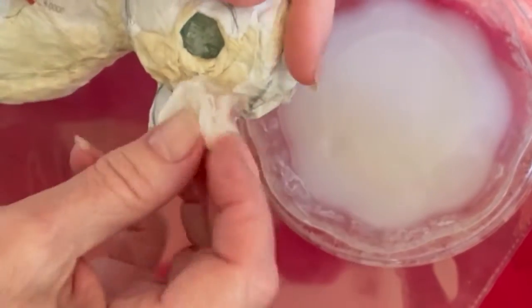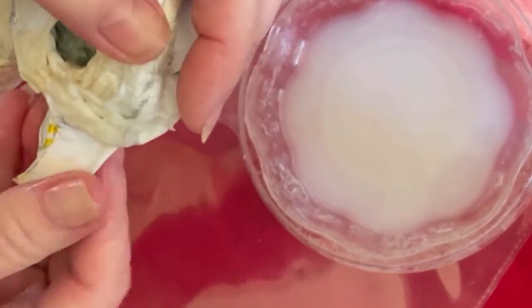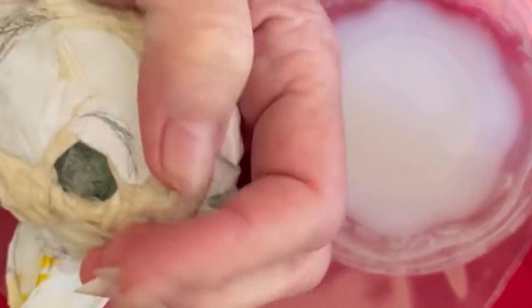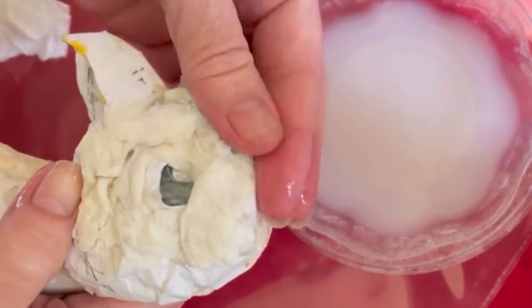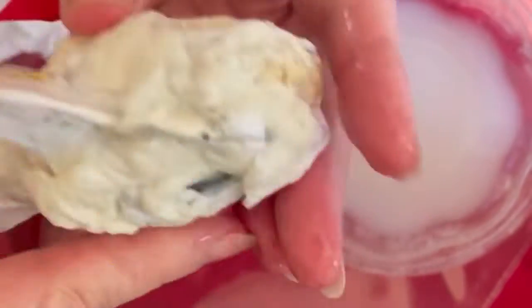I'm going to pad it up wherever I can, filling it here and there and changing the look of it. This will include the head as well as part of the beak, and I'll continue working on this until I get it to a point where I'm satisfied. I continue to use pieces of paper napkins — I find the paper napkins pulp quite easily. The cheaper the napkin the better, and I like to wet it with liquid starch.